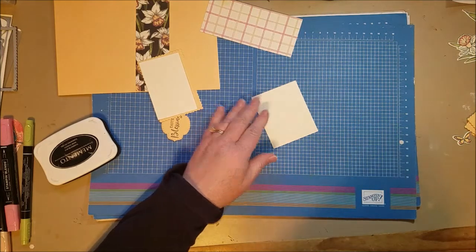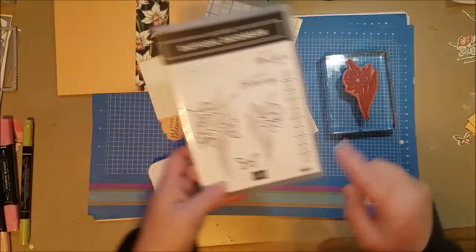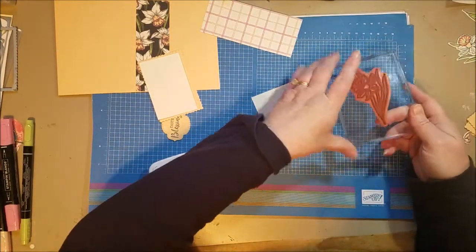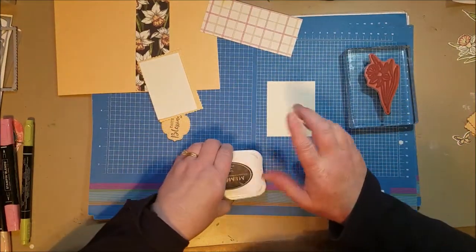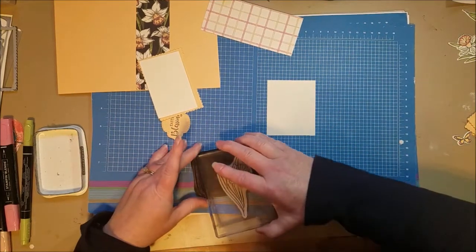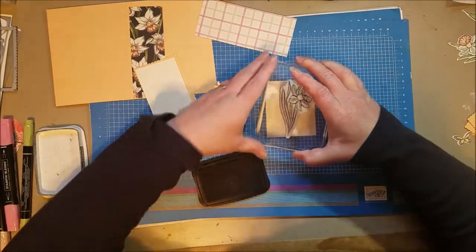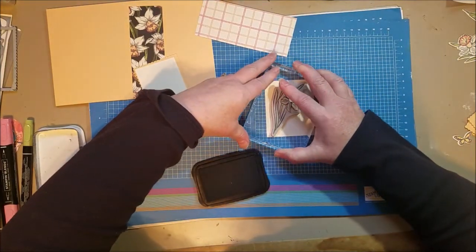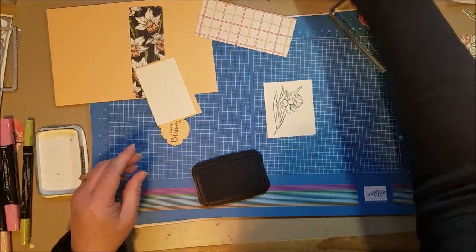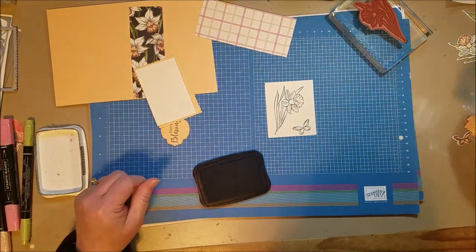There's another stamp that's a grouping and that's really pretty too — I used it in another card, a one-template-three-cards video, and I could put a link in the description. I also need a butterfly, so I'm going to go ahead and stamp my butterfly. All my stamping is done and now I just need to color.